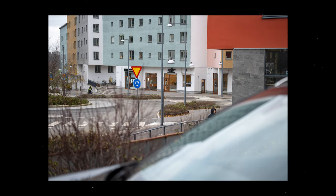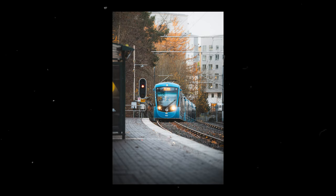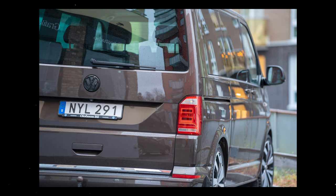I also took it out to the streets and had a fantastic time. This is definitely my favorite thing when it comes to entertainment — taking photos. I wish I had more time with this lens. I wish I could go to the mountains, but I live in Stockholm, Sweden, and there are no mountains close by. But street photography is also fun, and there are a lot of cool shots I managed to get with this lens.